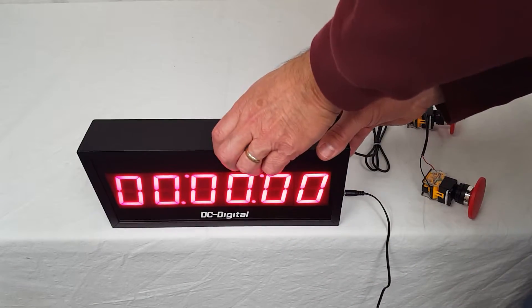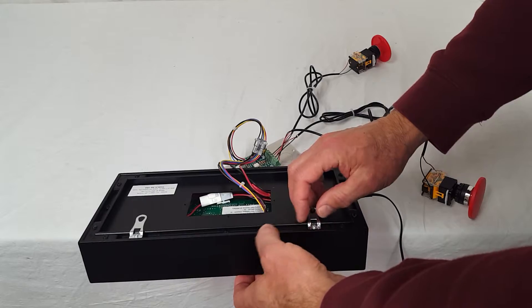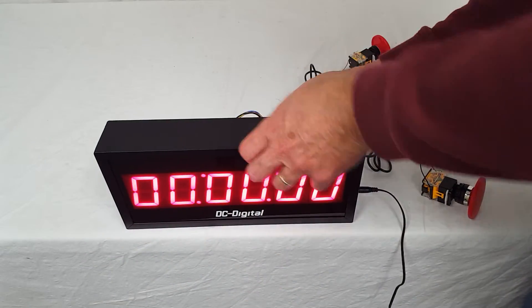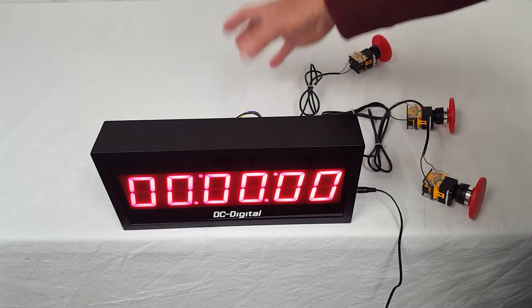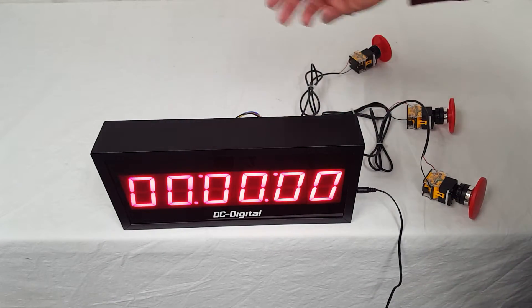It hangs on two tangs — two tabs that can be adjusted on the mounting rail. This plate is modular, so you can disconnect it, make your connections, and then reconnect later.